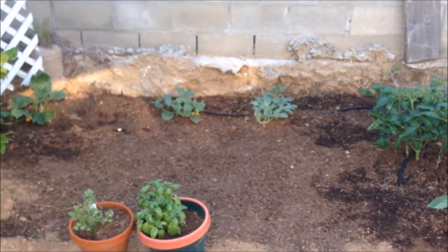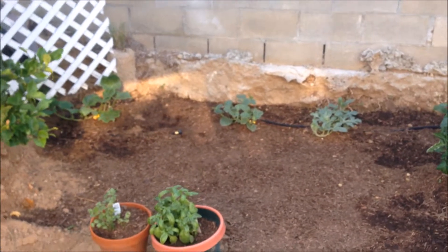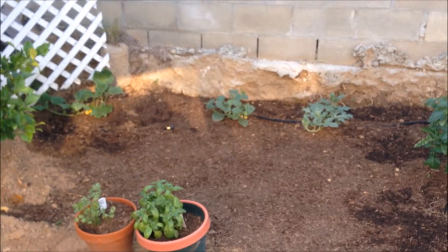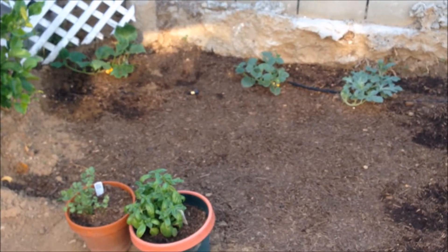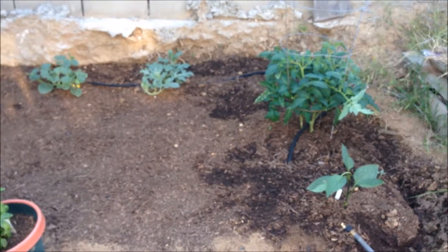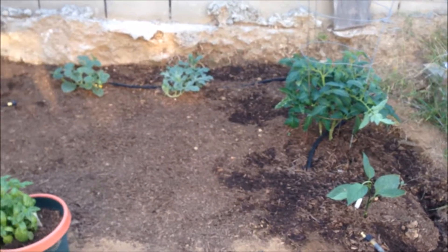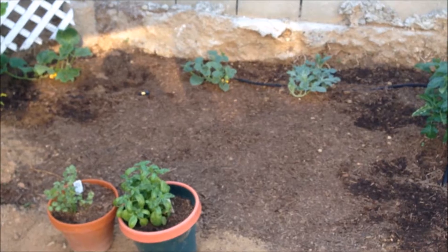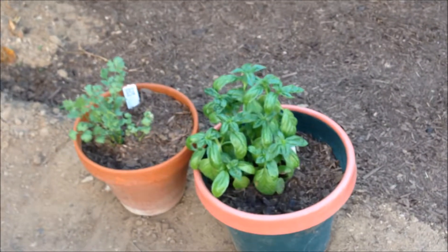Tomatoes are getting pretty big. The plant is large — there's no fruit on there yet, but you can tell there are flowers. Here we got the bell pepper plant and I pruned that one as well, as you can tell.